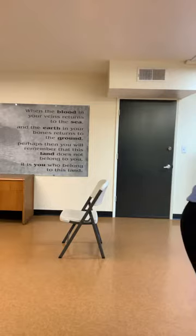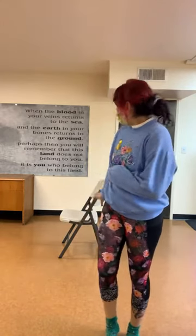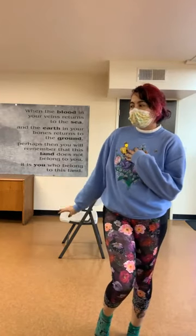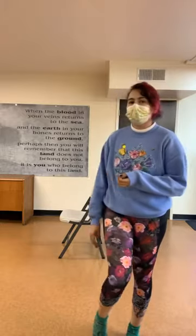Hello everyone, my name is Paloma and today I'm going to be teaching you some gentle stretching with a chair. I would recommend having a chair with you — without wheels — and a thin blanket might be helpful if you want to do some of the laying down positions, or a mat.